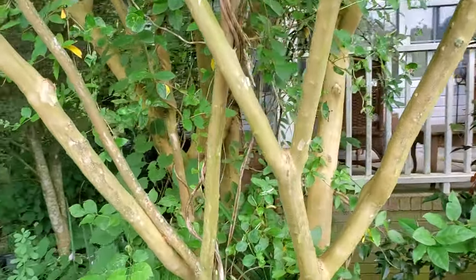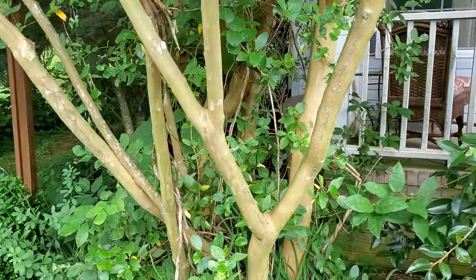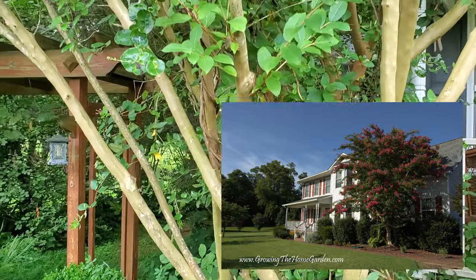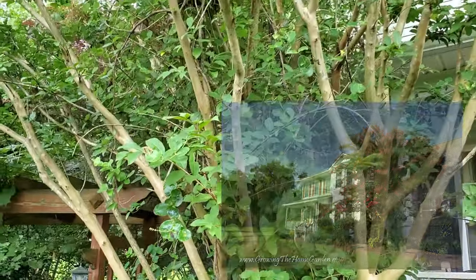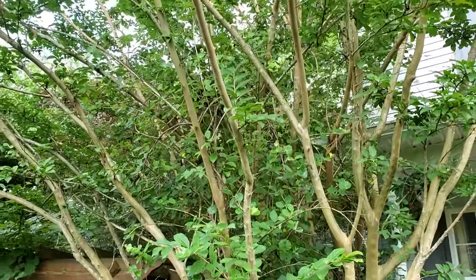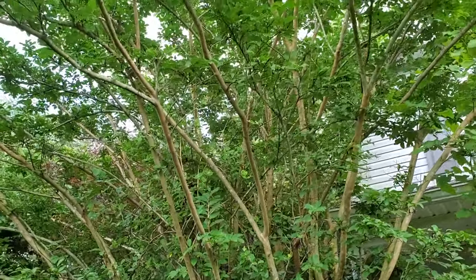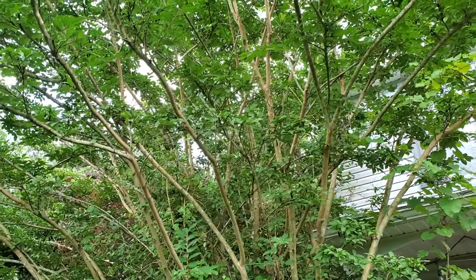This particular one we planted over here as a seedling from another plant that was in my parents' garden and we moved it over here, and it's been growing like this ever since. I've never had it die back, even though sometimes crepe myrtles can be prone to dying back in very cold years or with a very late frost.